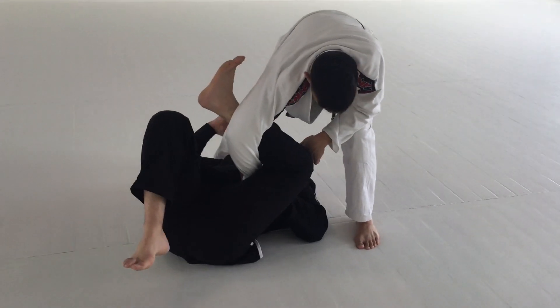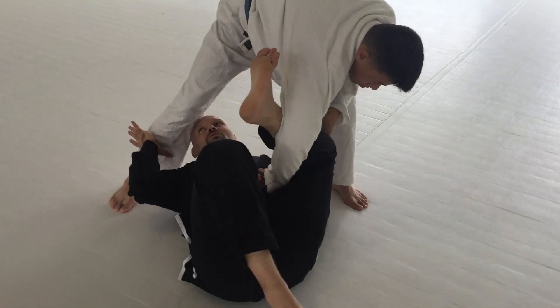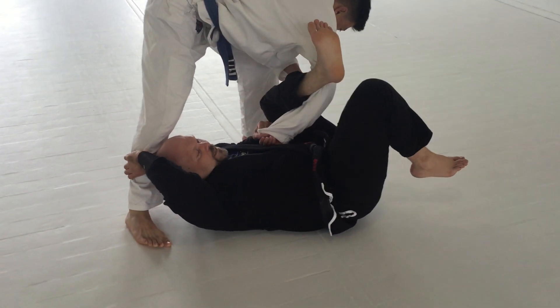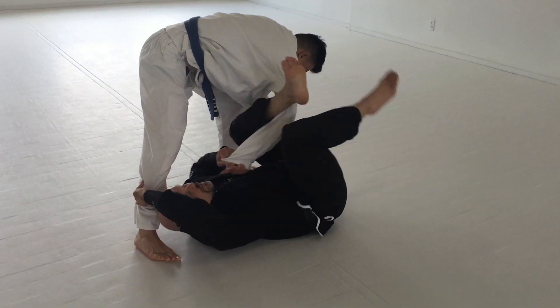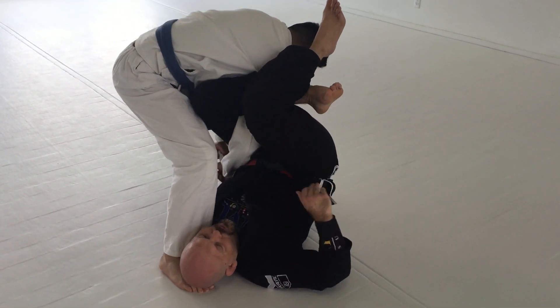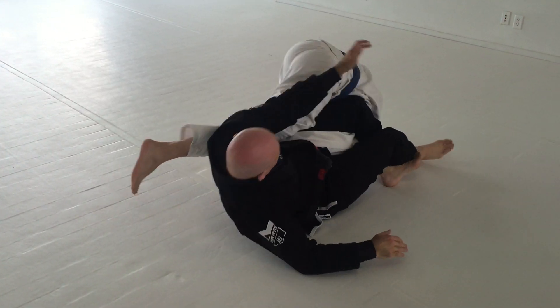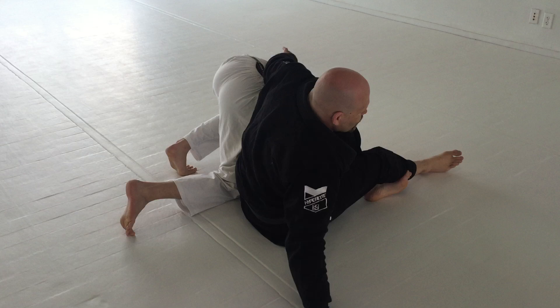Now I rotate myself all the way here. As I come through, grab the shin with the web of the hand so I can clear. As I get to this position, I lift this leg to go find the omoplata. Once I get the omoplata, I stretch my legs and come on top to the omoplata position.